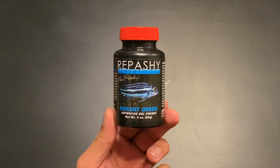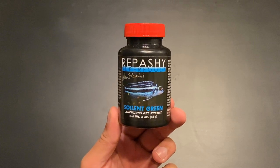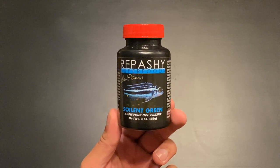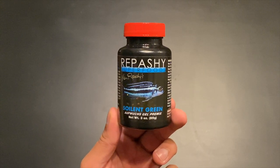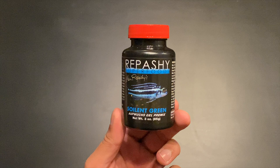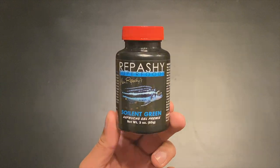Hello everyone, hope you are doing well. In today's video I want to talk about a new food I've been feeding my fish recently. It's called Repashy Soilent Green and it's a gel-based food which you can feed to your fish. My fish and shrimp have really been enjoying this stuff, so I'm going to give you a little more information about this product, how to make it, and at the end of the video I'll show you how much my fish and shrimp love it.